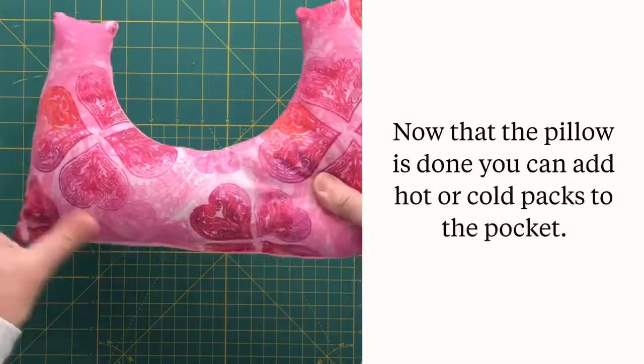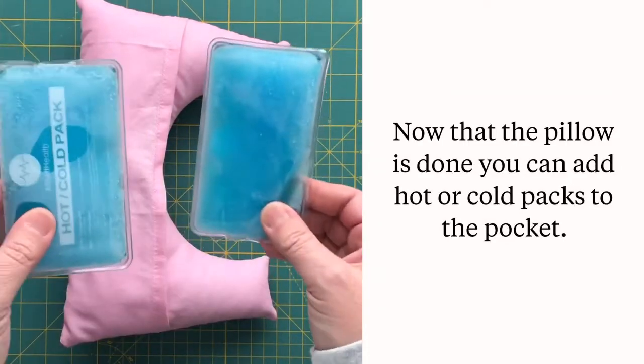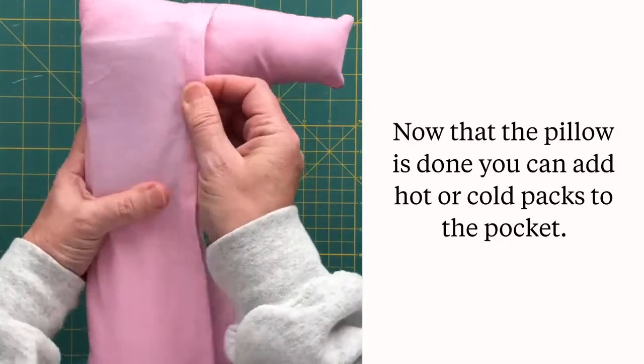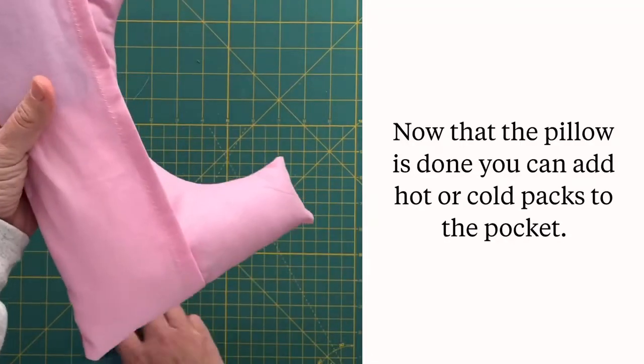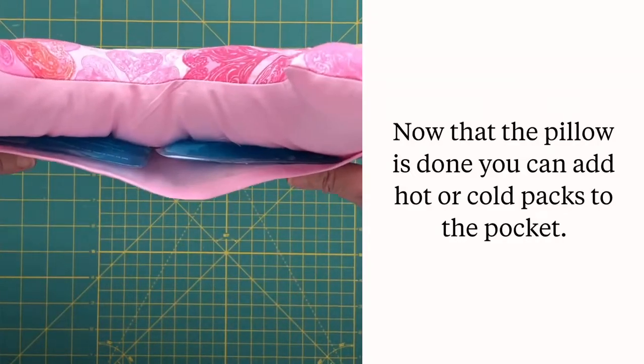Your pillow is ready for its close up and the addition of gel packs. Before designing this pocket, I researched standard sizes of gel packs and found that this design will fit one large gel pack or two small or medium packs, so it leaves plenty of options for the recipient.